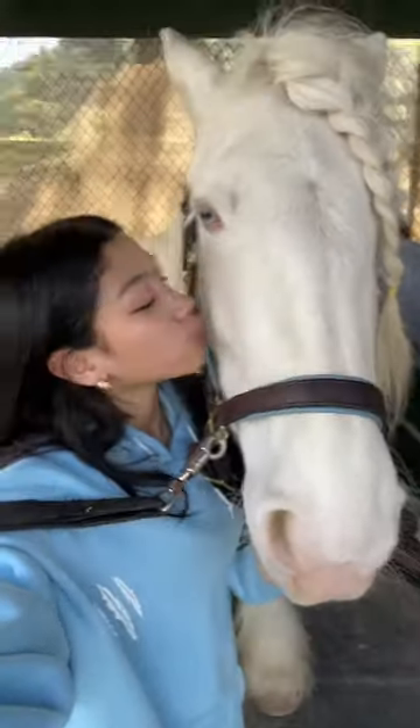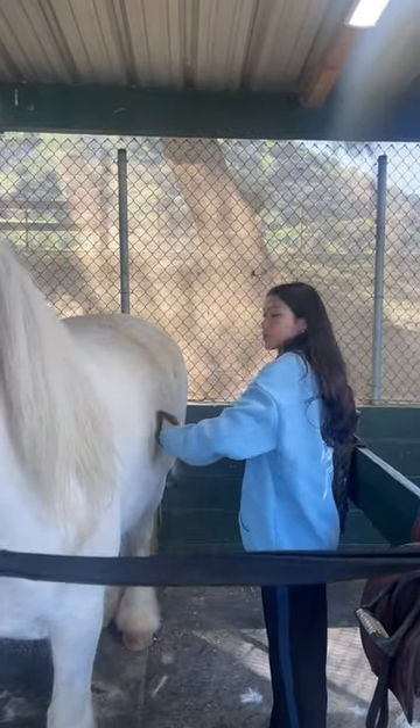Hey guys, groom my horse with me. Alright, first thing we're doing is going in with the curry comb.